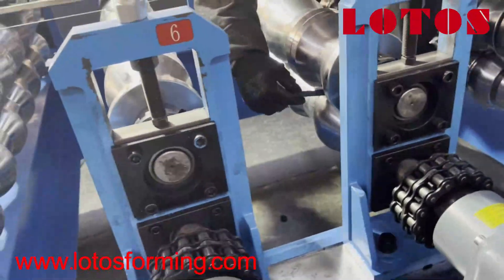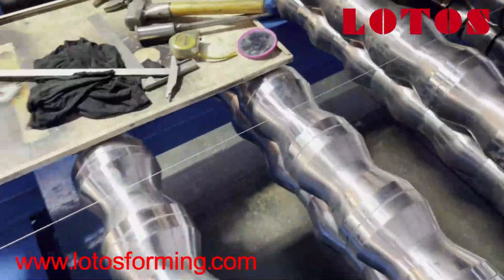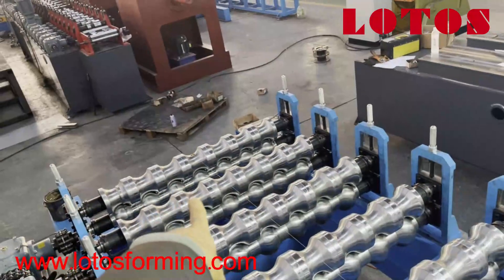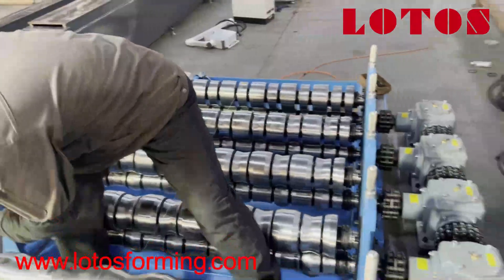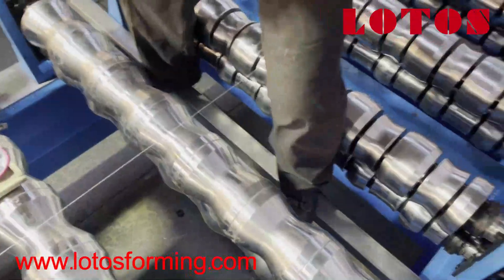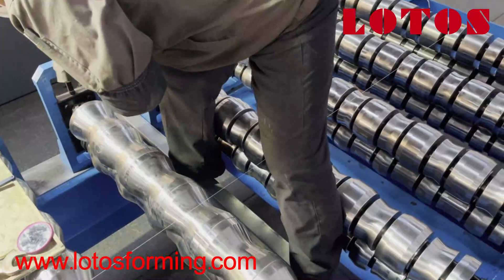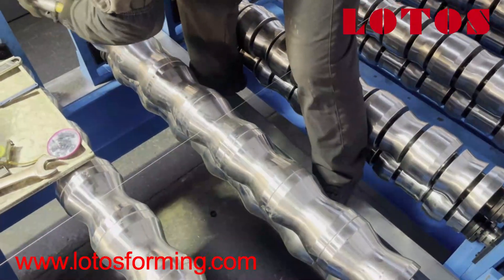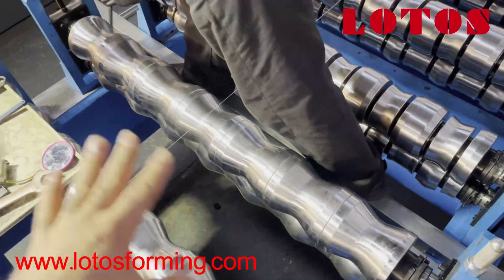Today what I want to show you is how we adjust the rollers. Firstly, we find the middle of both sides of the last roller, and the middle point of the first roller, and we make a wire from middle to middle. Then one by one we adjust the rollers. Our engineer has almost reached this roller and is adjusting the gap between the up and down roller. Meanwhile we adjust the depth and left-right alignment. This one is already well adjusted and he is going to fix this nut.